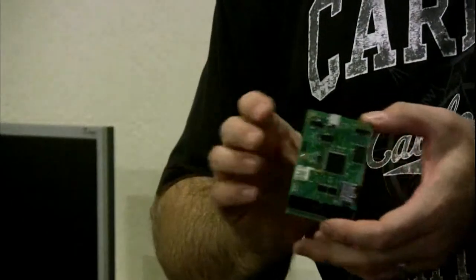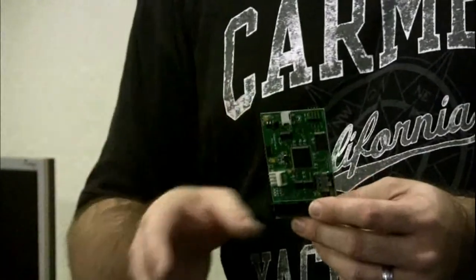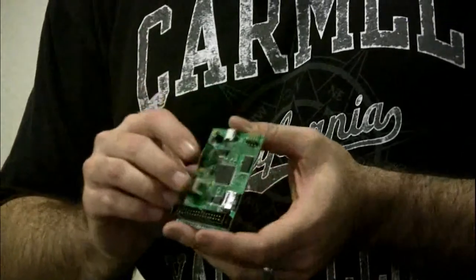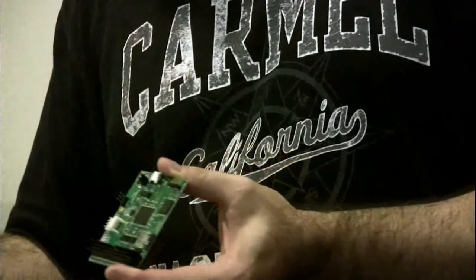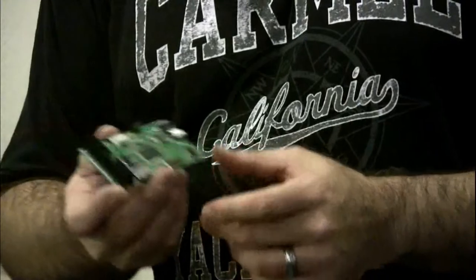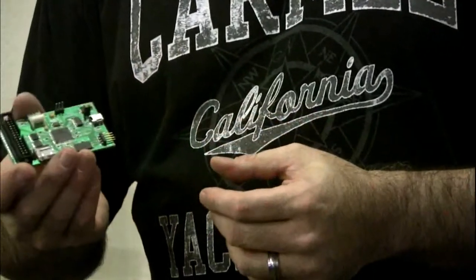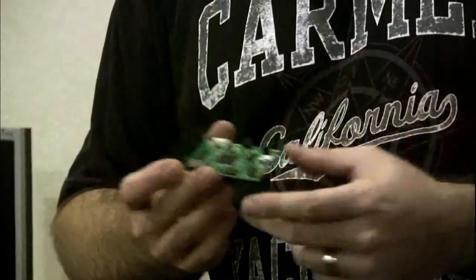The way SuperCard works, it's packet-based: you tell it the command — read this track, write this track, dump this to the buffer, convert this to GCR, or whatever. I wanted to do as much processing on the board as possible, but you can also get raw data back if you want to do your own processing. Any chance of using it with WinUAE with a real Amiga drive? Absolutely — you can plug in a 34-pin drive, and if you write a serial or USB interface, you could access it from WinUAE.